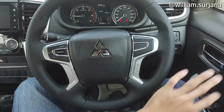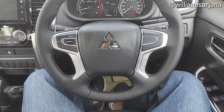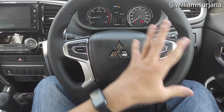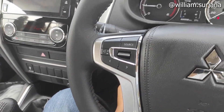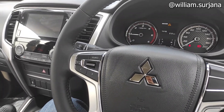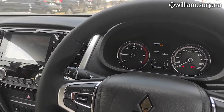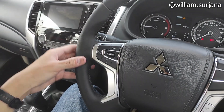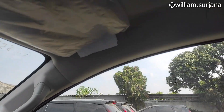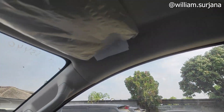Belum ada bluetooth telefon di sini, masih polos. Setir-nya kayak gini, dia model 4 palang. Airbag jumlahnya 2, kalau yang ultimate itu 6. Untuk pengaturan setir, dia tilt dan teleskopik. Jok-nya juga sama ya, sudah dijahit kulit seperti ini. Ini ada hand grip bagian pilar A. Di sini tidak ada hand grip bagian pengemudi.